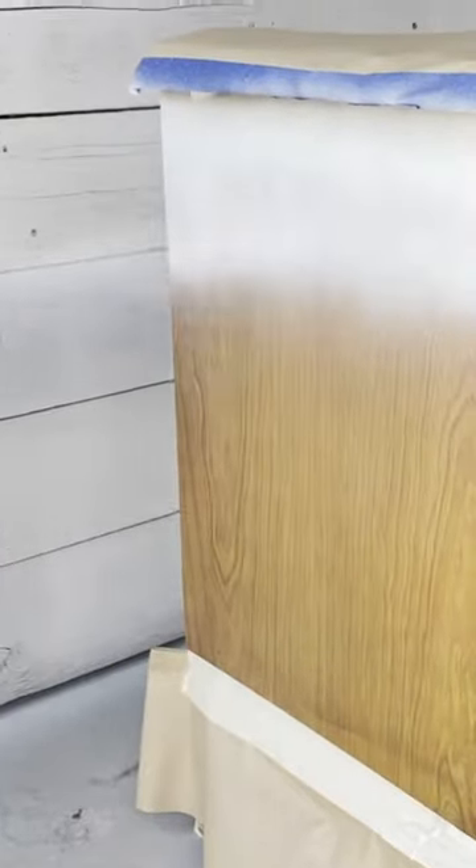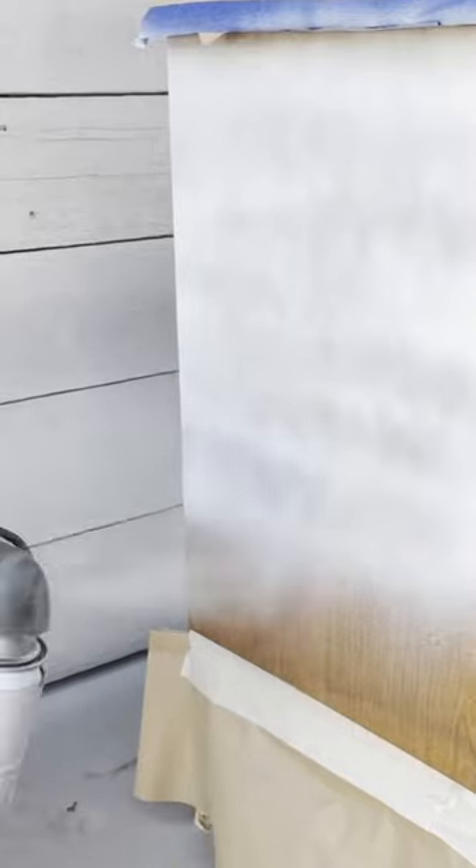I wanted some natural wood to show through, so I sanded down the base and the top. Next I used some primer just to make sure that my paint would adhere, and I knew I was going with a light color so I didn't want any bleed through.